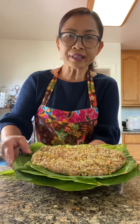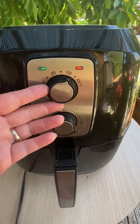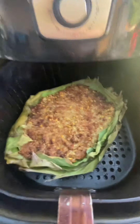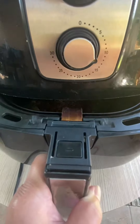I'm going to put this in an air fryer at 320 degrees for about 30 minutes. Look at that — nice and toasty. But I'm going to cook it for a few more minutes.